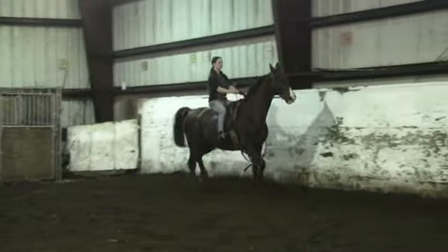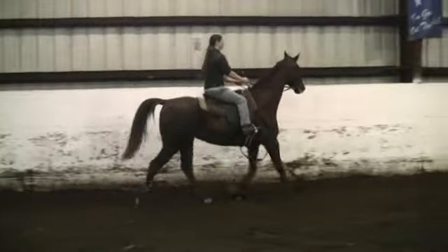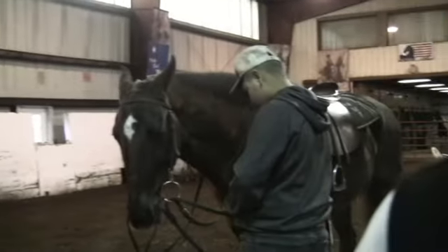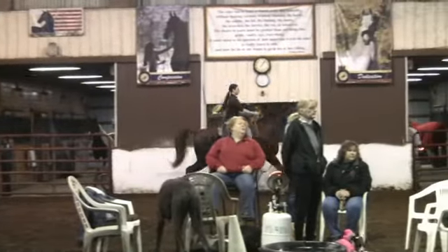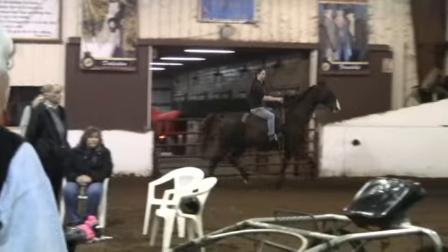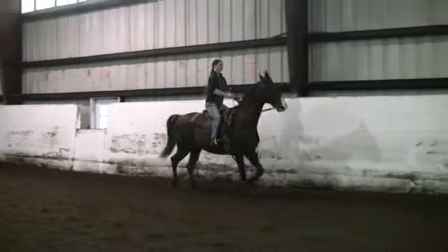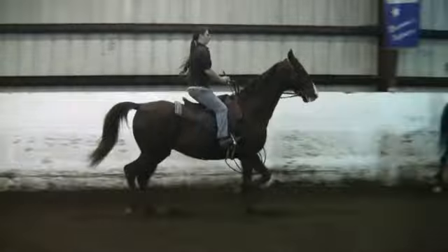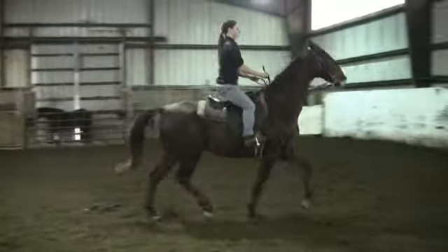He'd probably be a nice candidate for a chiropractor. He's fussing a little bit in the bridle, and then Brianne softens up and flexes him down again lightly with her fingers. You can see that he brings his nose right back down. He's not really fussy or spooky — he is working in the ring with a bunch of people and horses. If you are interested in this horse, please contact Aaron at Saddlebred Rescue.